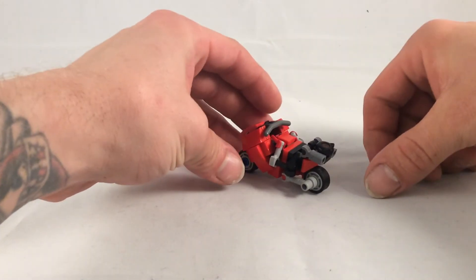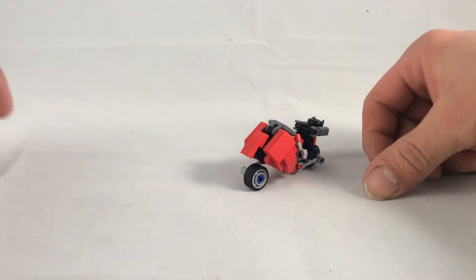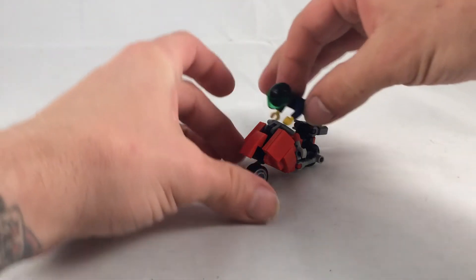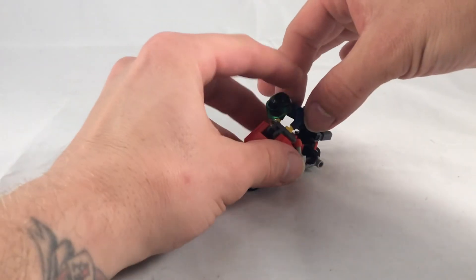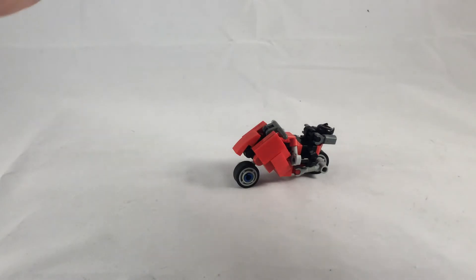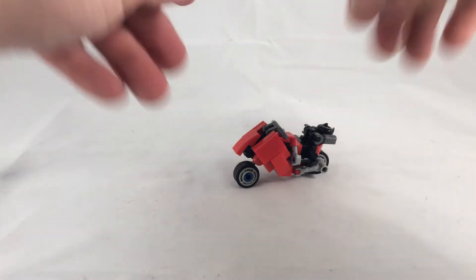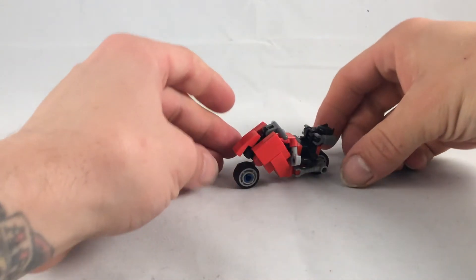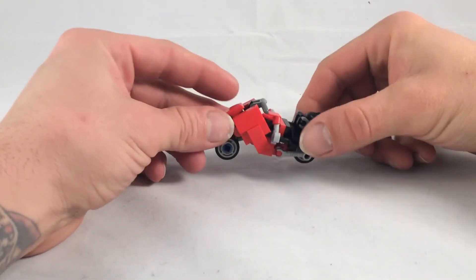Dino Trax is this awesome little motorcycle, relatively minifigure scale. You can't ride it unless you want to do the whole 'oh my god it's going so fast I'm flying off the back of the bike' kind of thing. I've seen people do techniques where they take the minifigure's legs off and reattach them so it looks like they're on the bike, but that's hard.